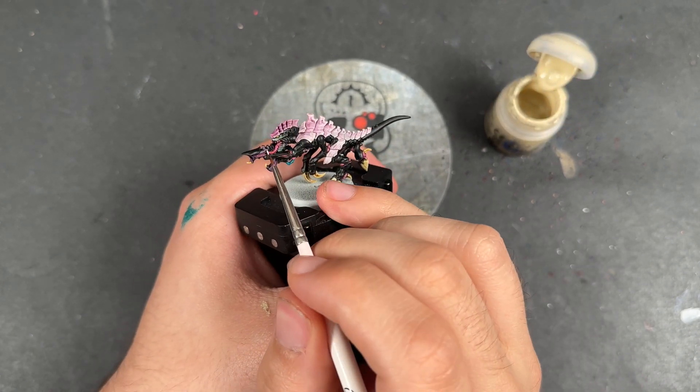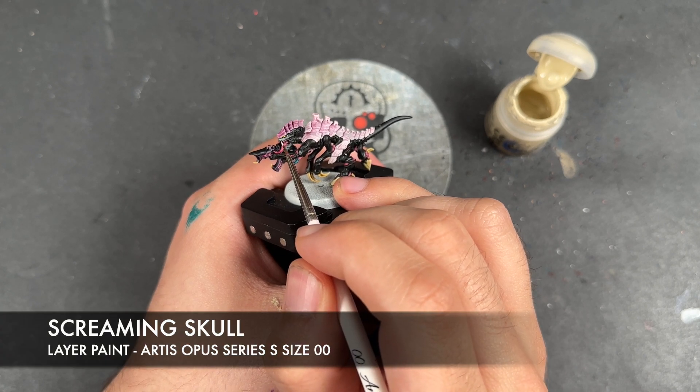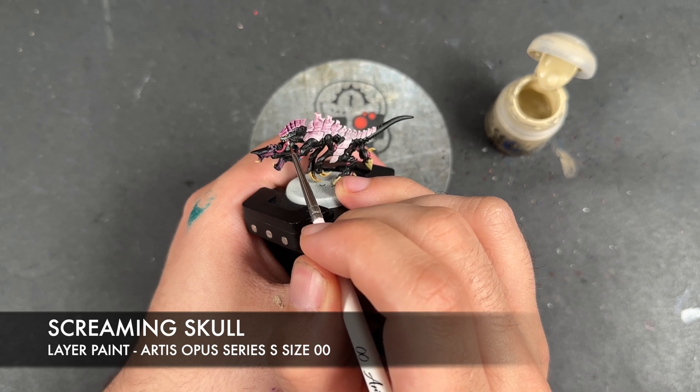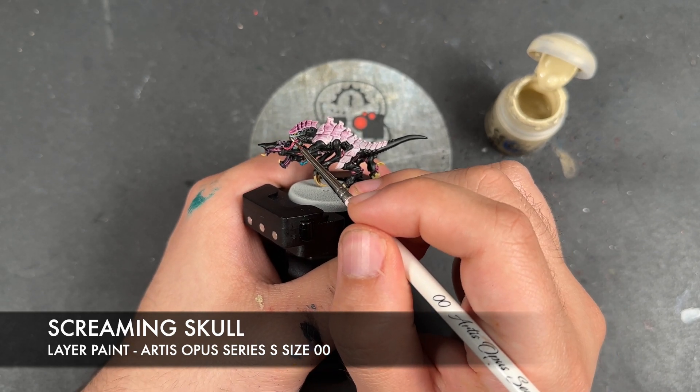With that done, we're then going to take some Screaming Skull. I'm going to use this to pick out the teeth. We're also going to use this to highlight our Skeleton Hoard areas as well.